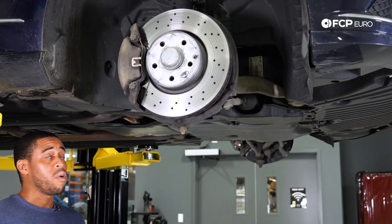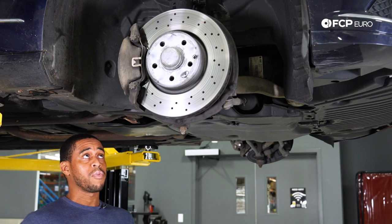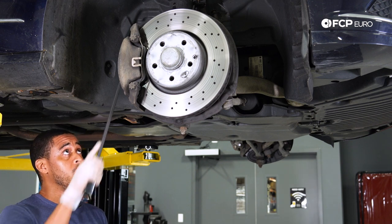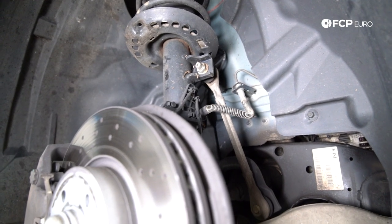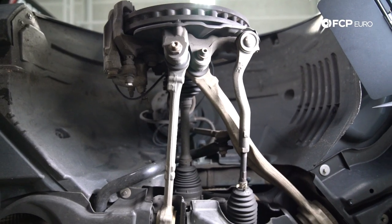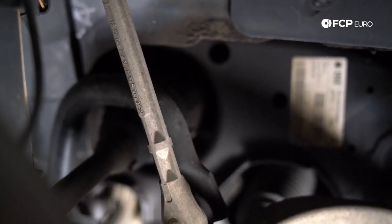So what makes up your basic W212 suspension? It's a McPherson setup like I mentioned. We've got a strut up there, a control arm here — we'll call it a tension strut — one additional arm here, and then lastly, your sway bar end link.